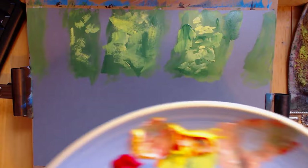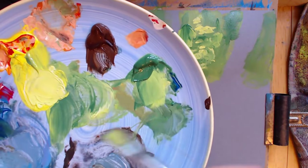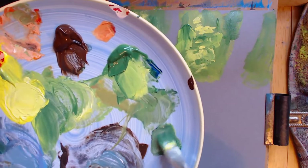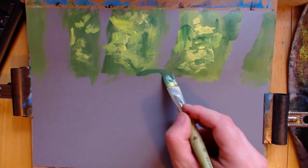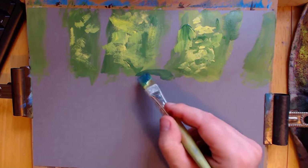So what you can do is get some of the sap green, some of the ultramarine blue, and create another green — a cooler green — and you can throw that in where you need it. There's an area behind this tree that sort of goes there; it's got a bit more blue in it, but now it's got the yellow.